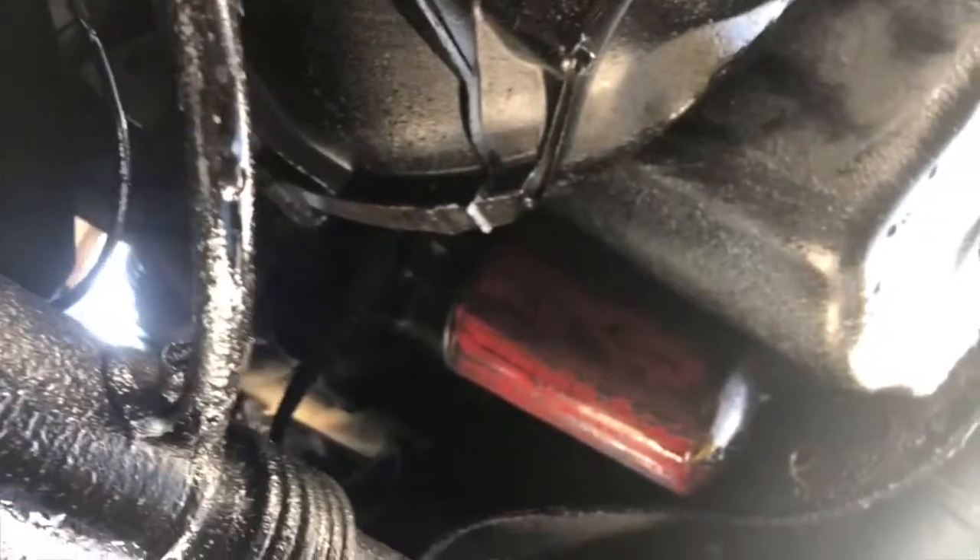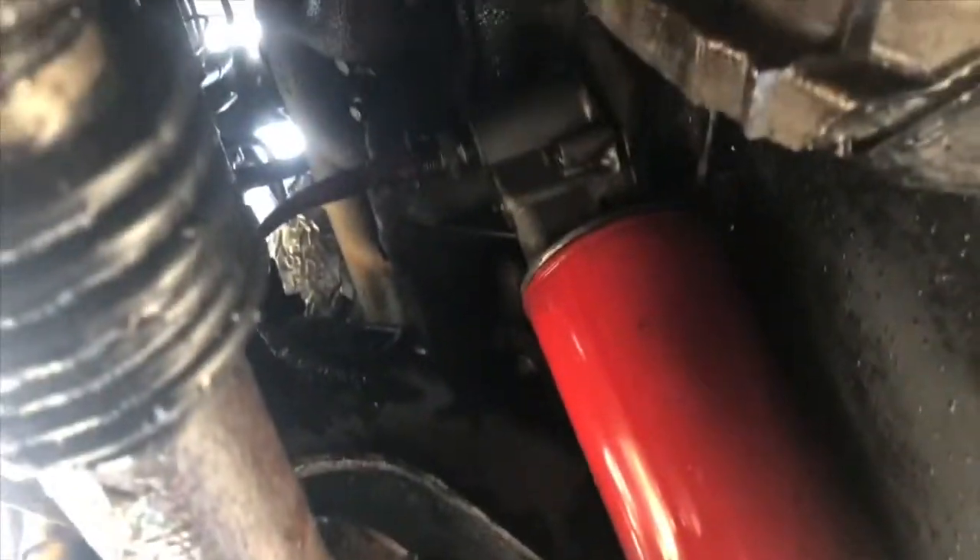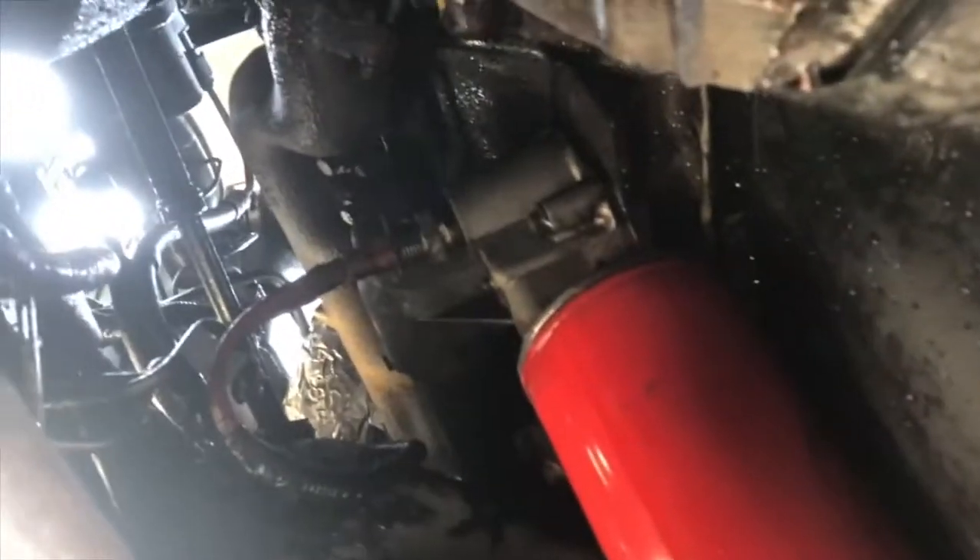Everything has a nice coat of crud. We're going to try to clean all this up — just look how nasty that is. I don't want to get my arms up in there touching all this stuff, so we're going to degrease and clean this as best we can, pull it into the shop, and that's what we're going to be taking off up there.